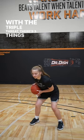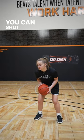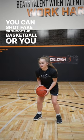With the triple threat, there's three things you can do: you can jab and go, you can shot fake or shoot the basketball, or you can pass or pass fake.